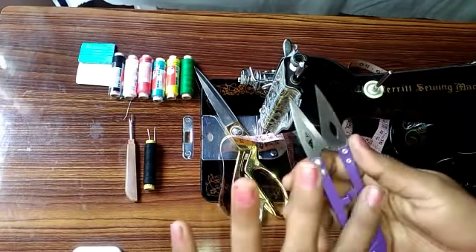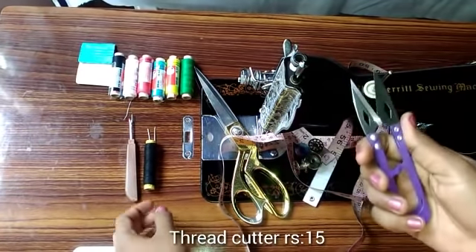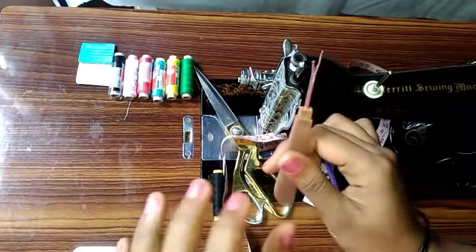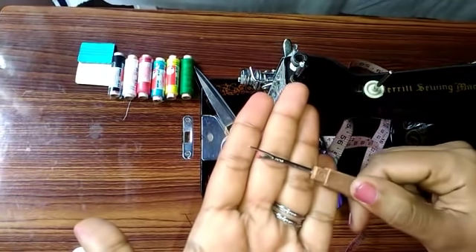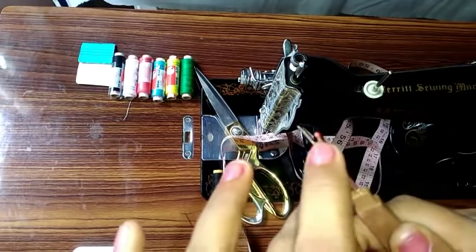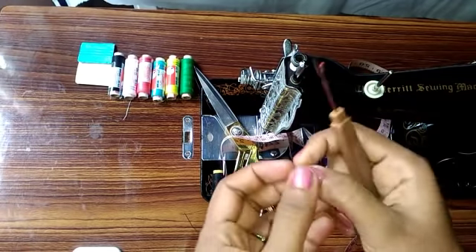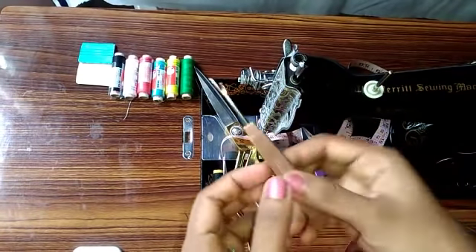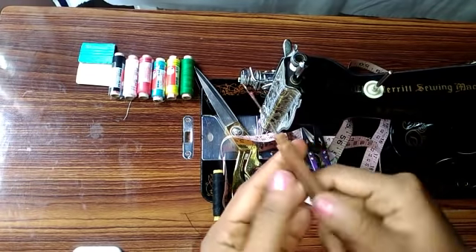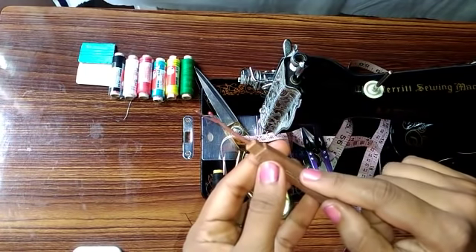We have to cut the thread very easily. We have to cut the thread. This is very easy to cut the thread. You can use this for 25-30 rupees.